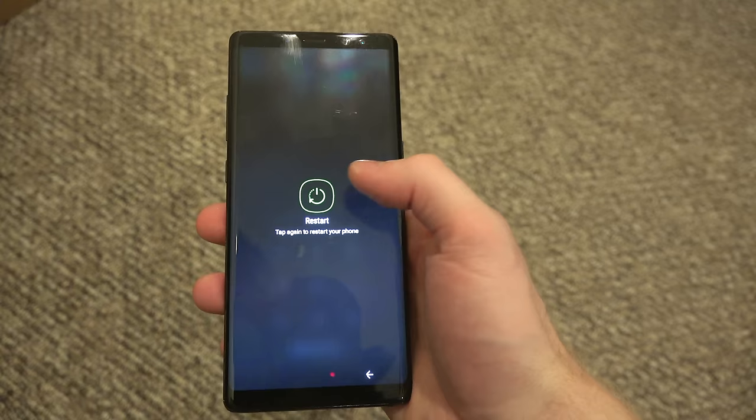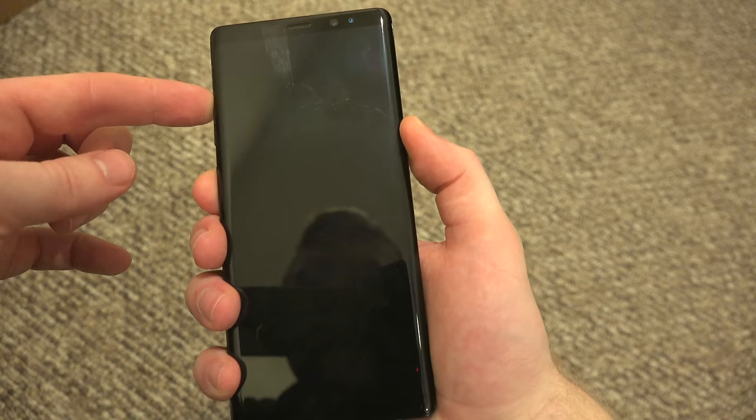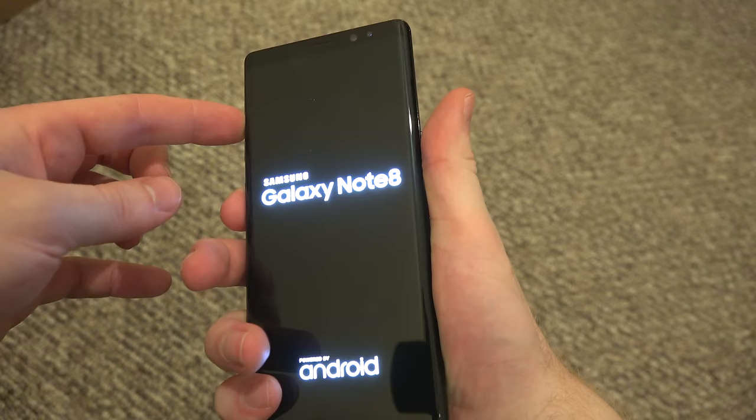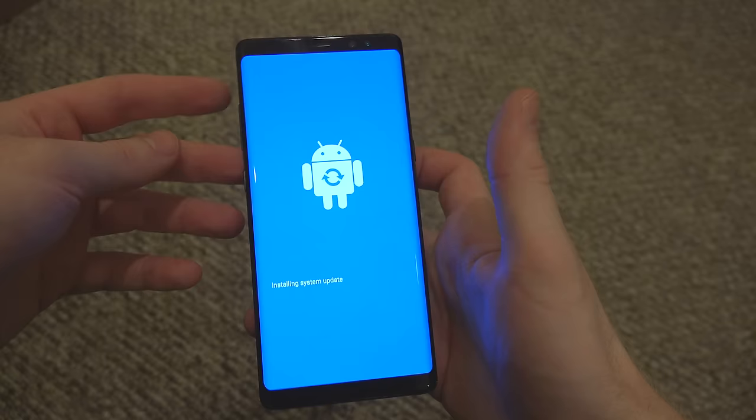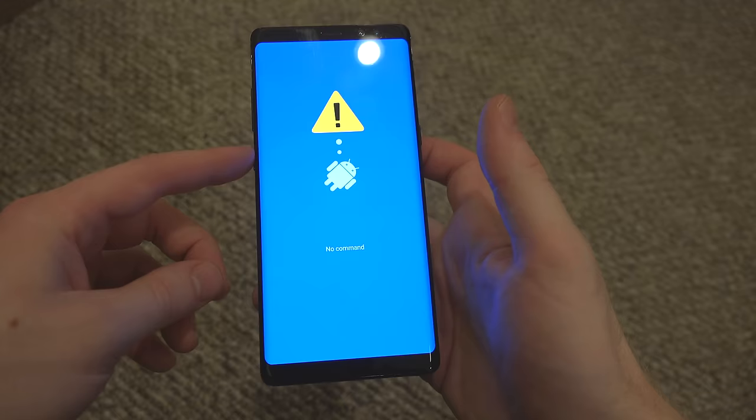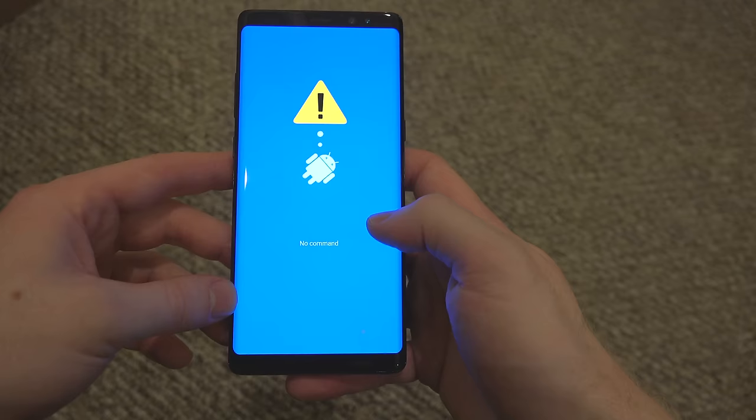Then you're going to hold down these key buttons — it's going to be the volume up, the power button, and the Bixby button. Keep holding these buttons until you see the Android logo. Sometimes your fingers could slip and it won't recognize it, so if you see an error message just try again. All phones are pretty different, but for the Galaxy Note 8 it's those three buttons. For older generation Android models or older Galaxy devices, it's just going to be the volume up button and the power button.